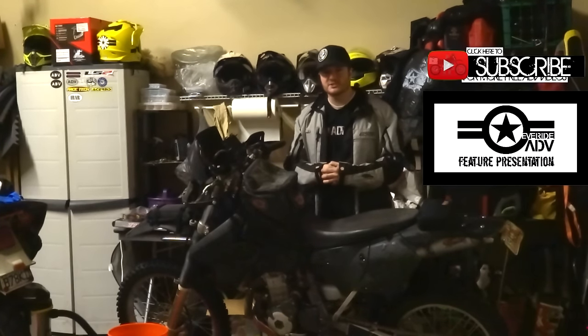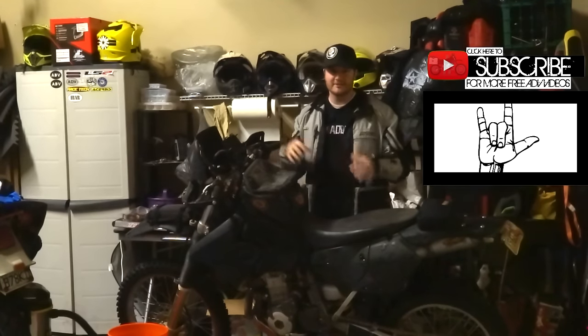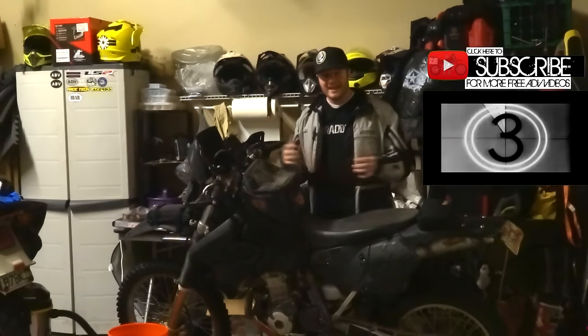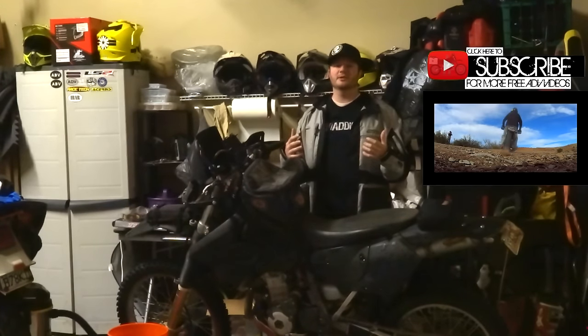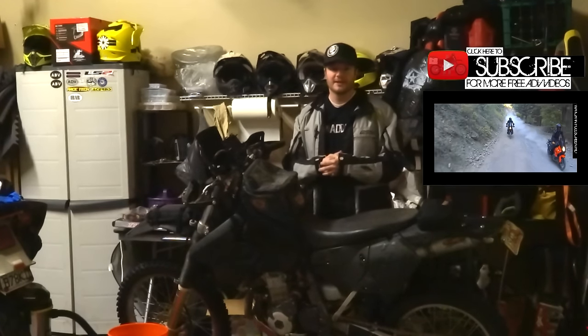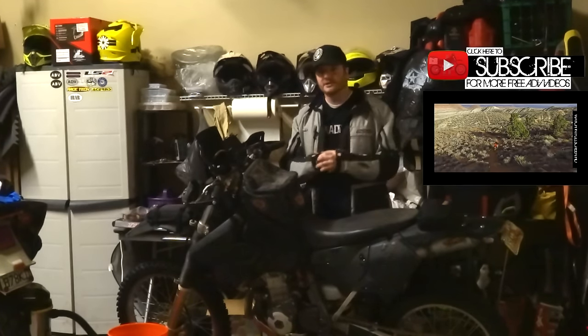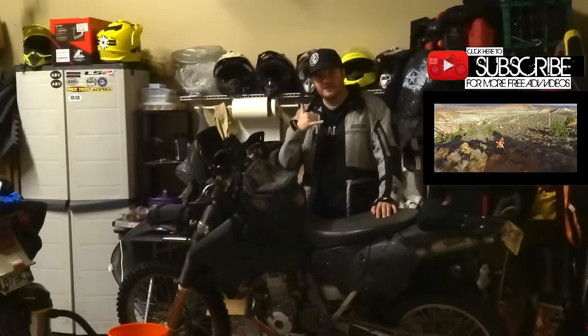Thank you so much for watching, ladies and gentle tubers. If you've got any tips or questions of your own, I'd love to see them in the comments below. And if this video saved you some money or time, please subscribe, hit the like button, and check out my other videos about dual sport, adventure, and enduro motorcycling. Thanks again for watching, guys — much love to all of you. Have a ride out.